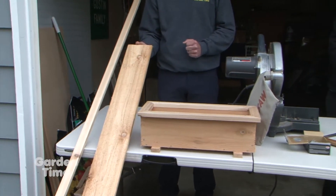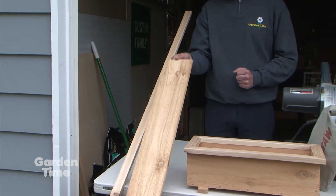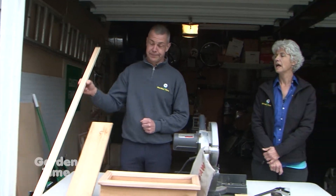All you need are two pieces of wood. This is a six-foot cedar fence board, which is a one by six, and then you need an eight-foot one by two clear cedar board. There are just a few other tools and supplies that you need.